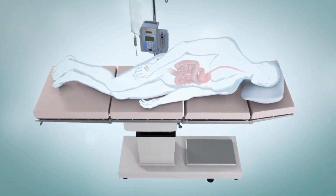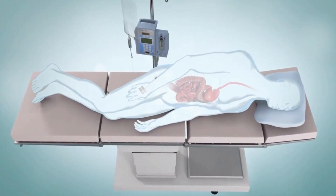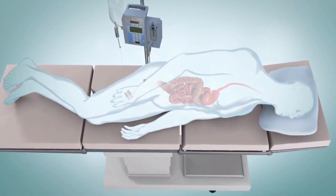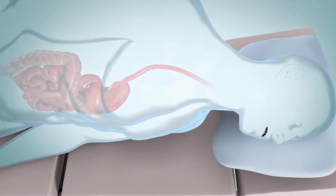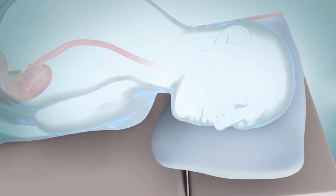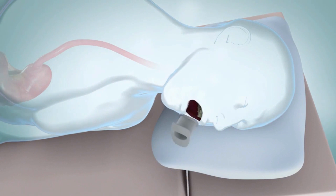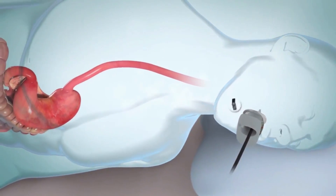When it's time for your procedure, you may be given medication to help you relax or sleep — this is called sedation. This medication is usually given through an IV line put in a vein in your arm or hand. Your throat might be numbed with a spray or liquid, and you'll be given a small plastic guard to protect your teeth. You will be positioned on your left side on an examining table in an x-ray room.